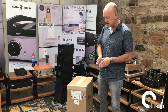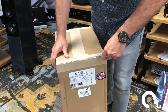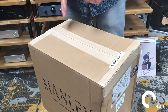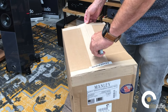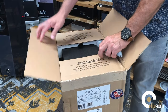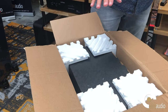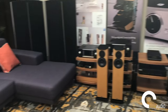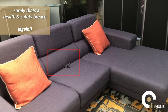Without further ado, let the fun begin. You may have seen images of this online, and I can tell you honestly the pictures do not do it justice at all. It's one of the most aesthetically pleasing headphone amplifiers that you will ever see.